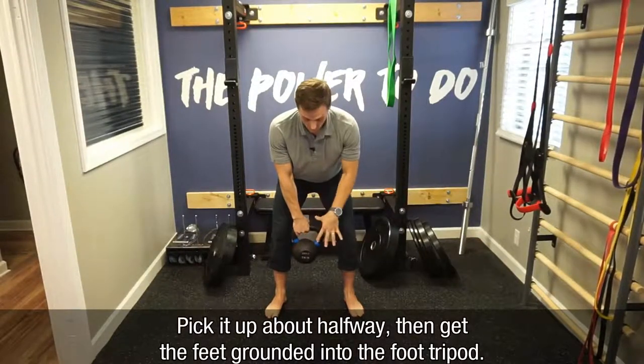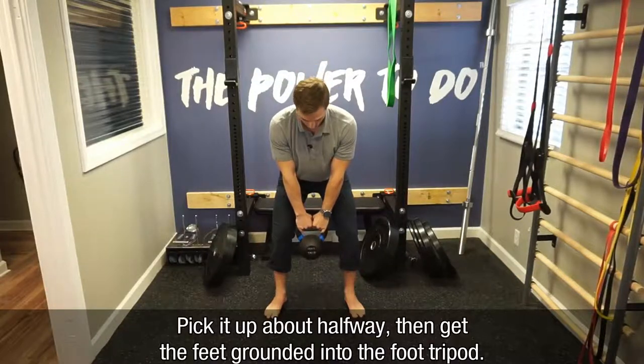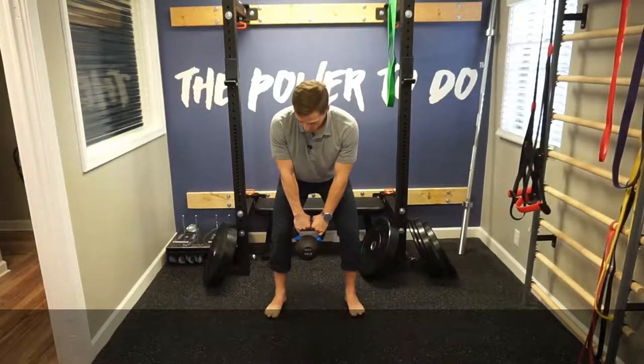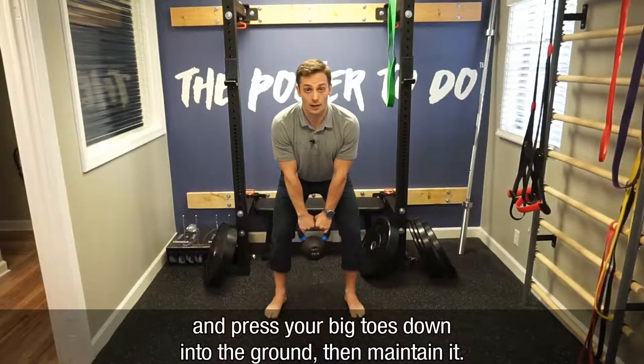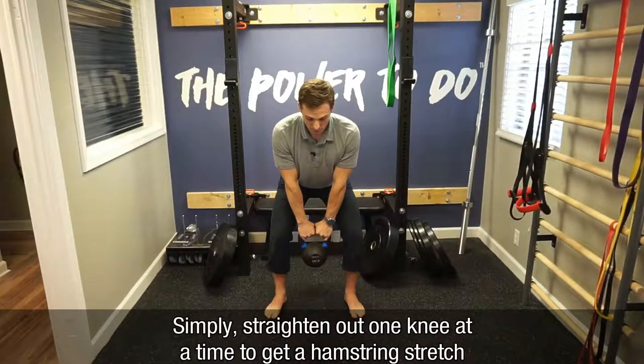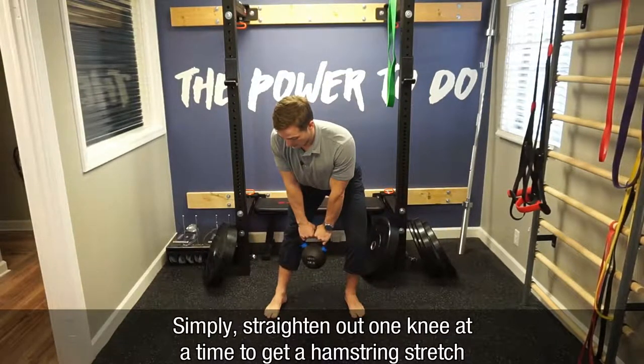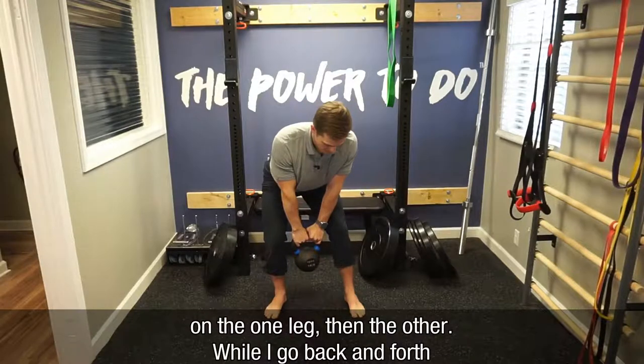We'll get our feet grounded into the ground into our foot tripod. You want to make sure all balls of the feet and heels are into the ground, and you'll press your big toes down to the ground, maintaining that. From here, I'm simply going to straighten out one knee at a time to get a hamstring stretch on one leg, and then the other.